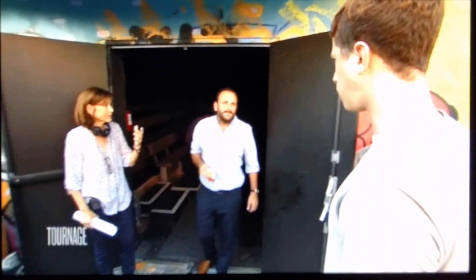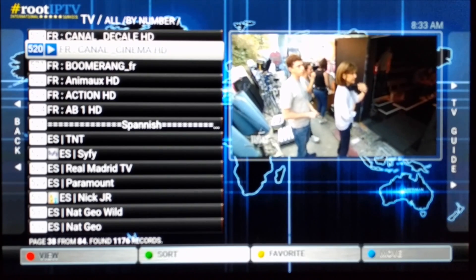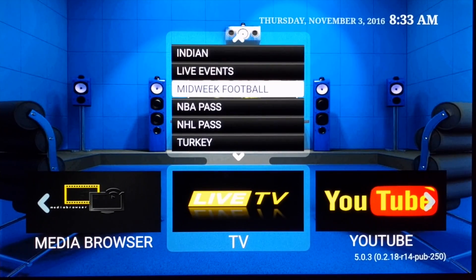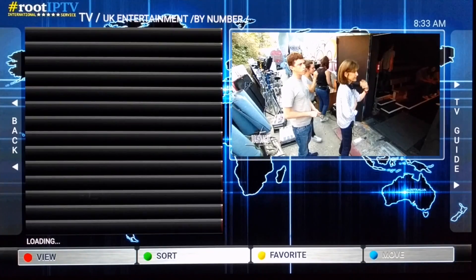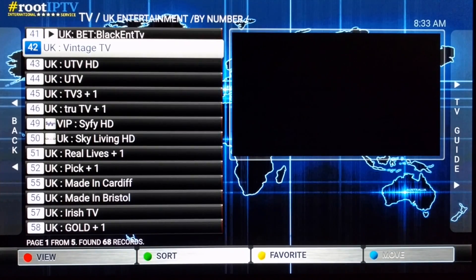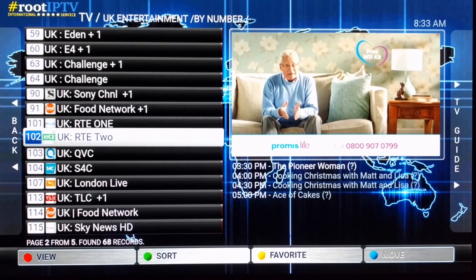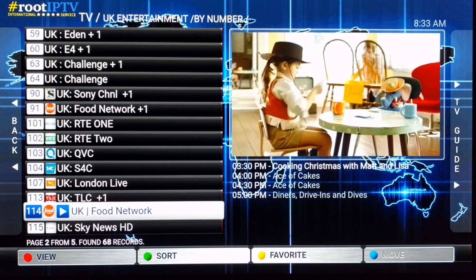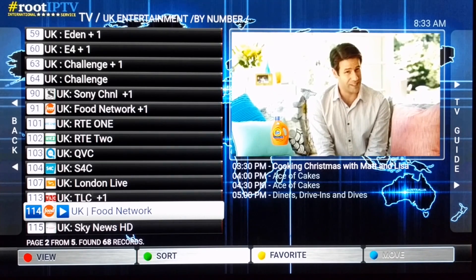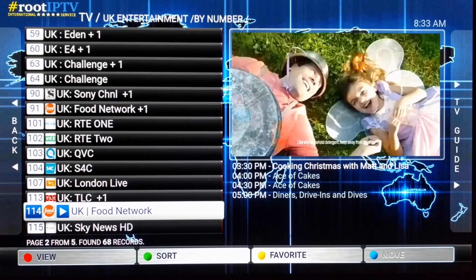That's probably the best thing about this emulator — just emulating the whole TV experience with up and down channel changing. I go back and choose a different channel section; there are about 68 channels here. It doesn't change the channel unless you actually click on it, and you can see the EPG right at the bottom of the video showing the time and what's currently playing.